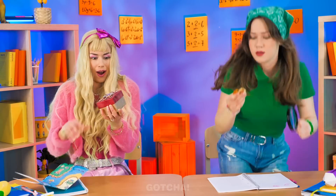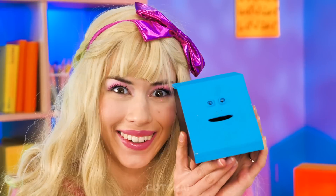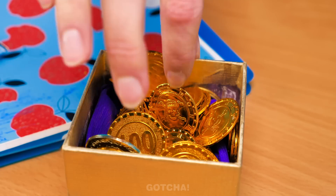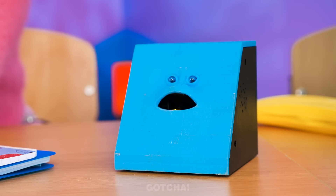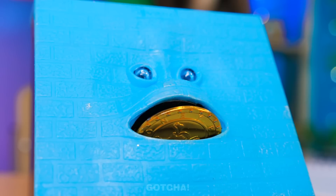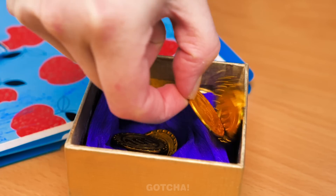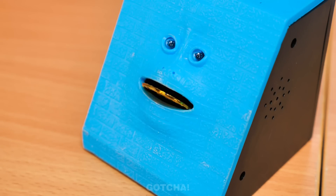Now that the girls have found their treasure, they probably need something secure to keep it in! Check out this cute little face — he's going to swallow all of my coins! Let's give him one — look at him chewing! I'm going to feed him more! He's greedy! Let's feed him all of them! That money bank must be so full already!